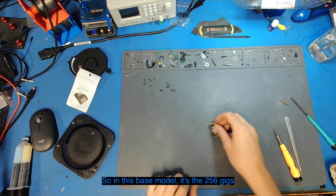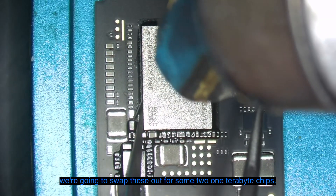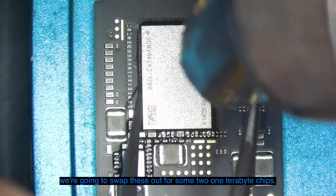On this base model it's 256 gigs of storage — two 128 gig NAND chips — but we're going to swap these out for two one-terabyte chips.